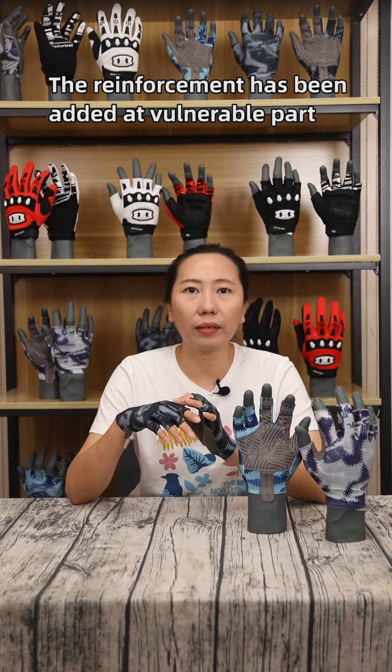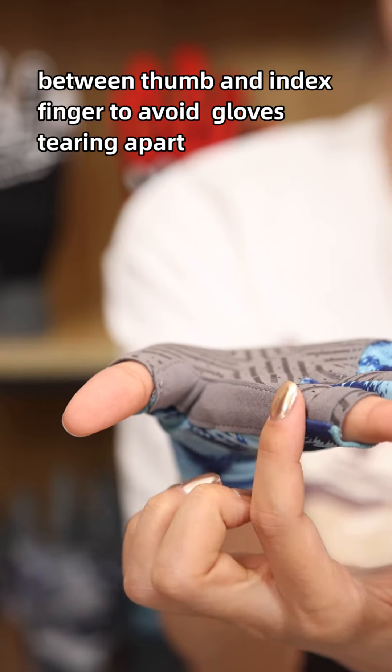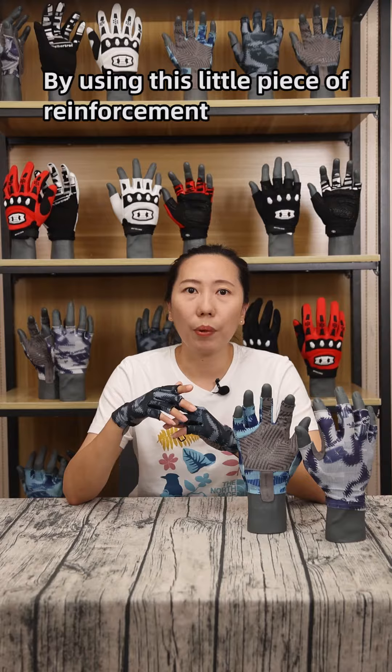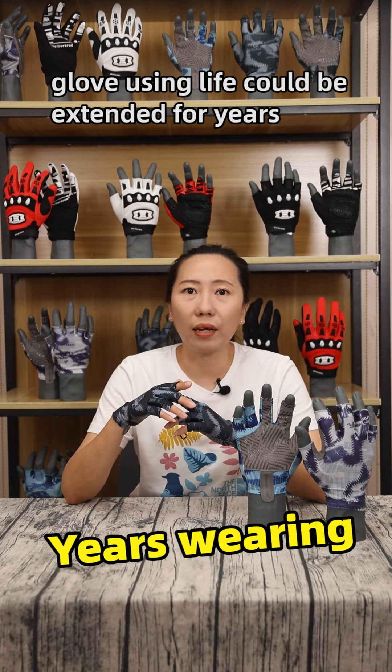Reinforcement has been added at the vulnerable part between the thumb and index finger to avoid the glove tearing apart. By using this little piece of reinforcement, the glove's using life could be extended for years.